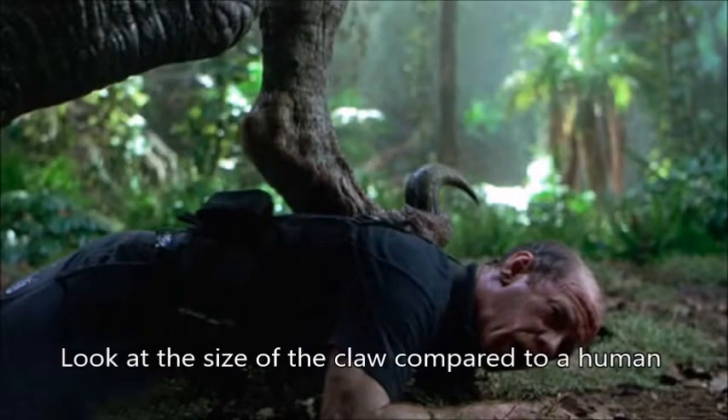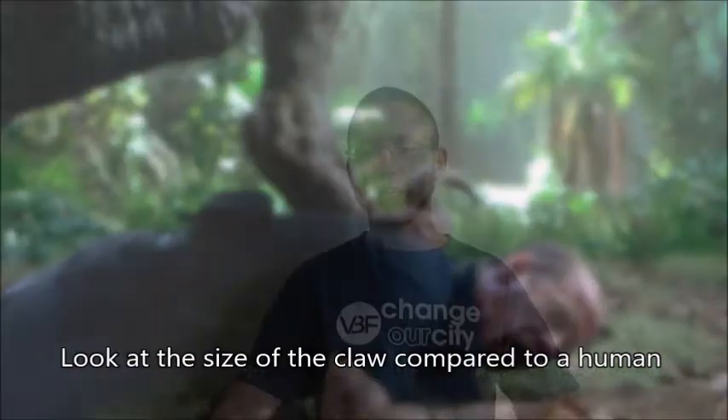I have the Velociraptor Sickle Claw here — the very tip of it broke off because I dropped it while checking it out, so it would be just a tiny bit longer. I'm going to put up a picture of what the claw in the Jurassic Park movies looks like. Now let me show you what an actual Velociraptor Killing Claw looks like — the size of it. It's that big.